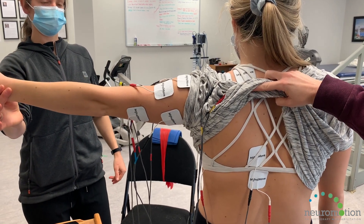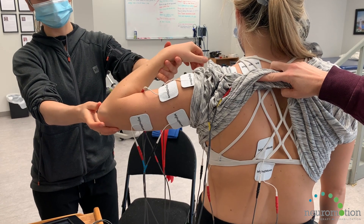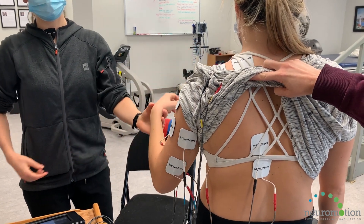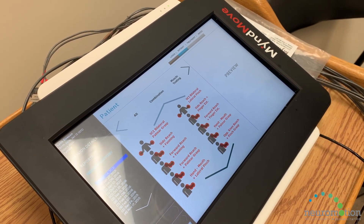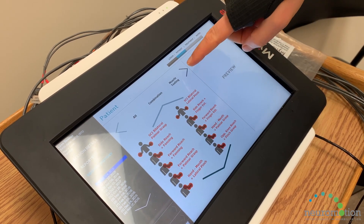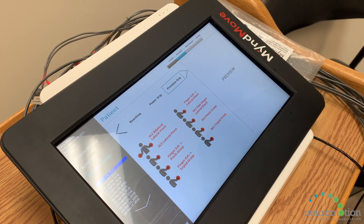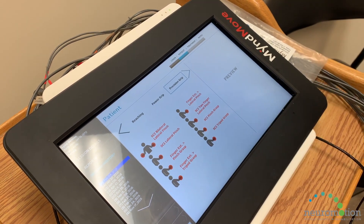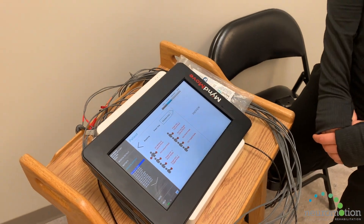You could do a side reach or forward reach, and there are combination protocols where you do the reach along with an opening or grasping movement. There's also a hand-to-mouth protocol to facilitate the functional movement of eating, combined with the grip. Scrolling through, you can also get into more precision grip work — such as a tripod grasp — if the goal is writing, depending on what the client's goals are.